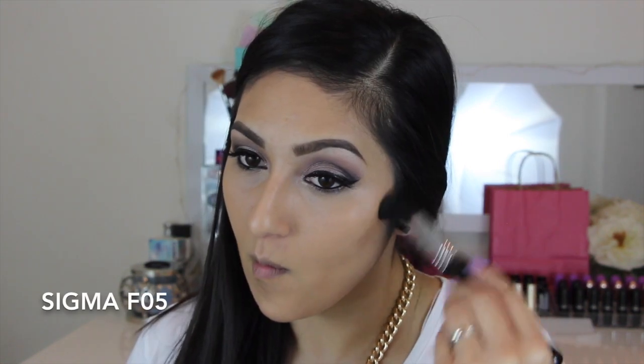For contouring, I used my Benefit Hoola Bronzer and just started contouring my cheeks, my jawline, and all around my forehead.